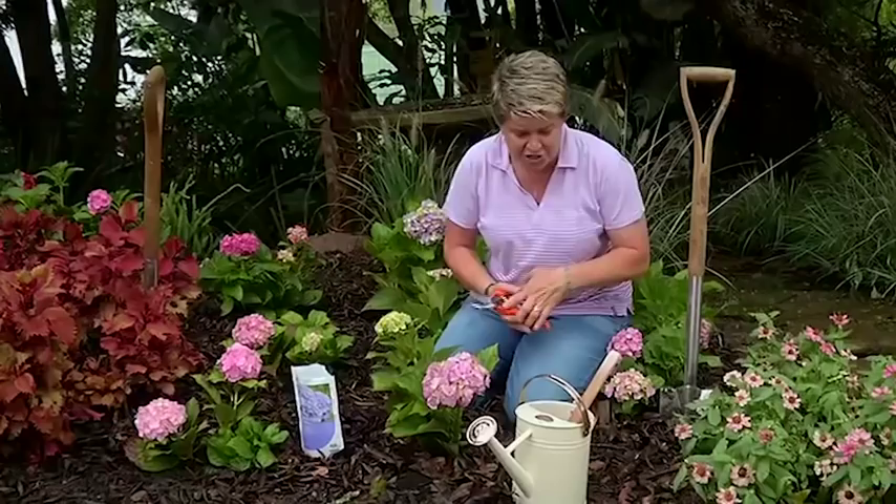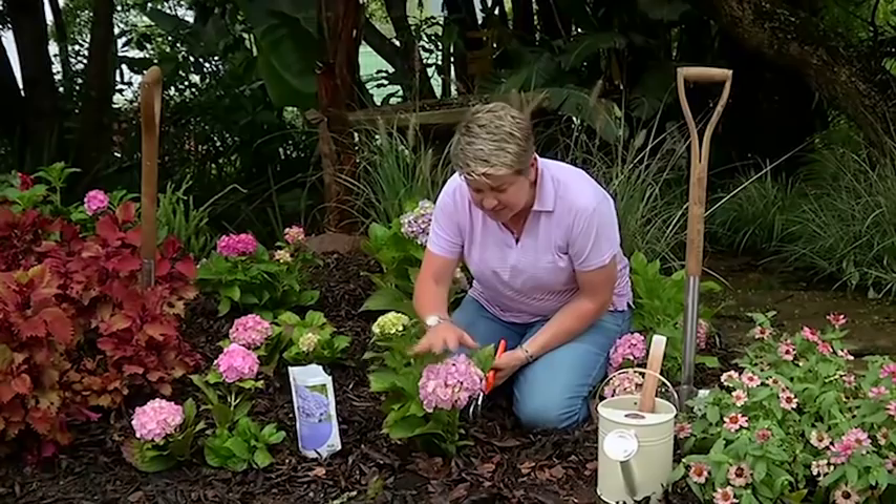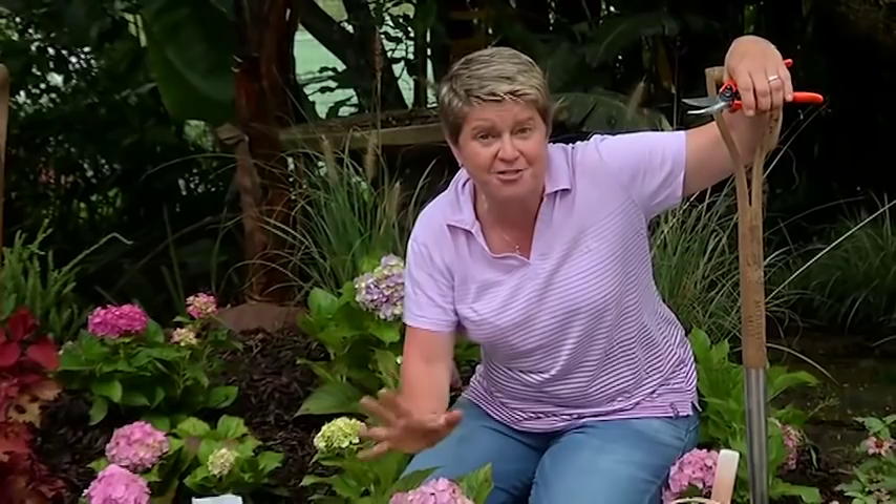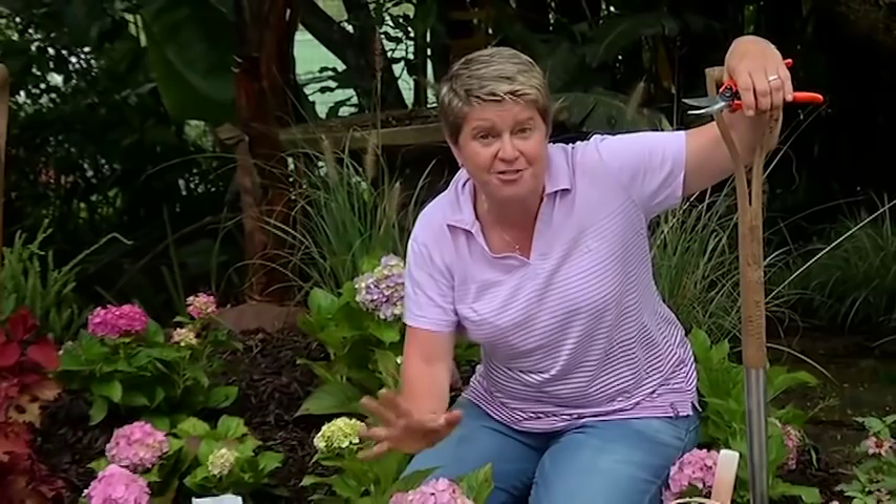So we come to the big thing: what happens when they've finished flowering? When these guys start going over, when do I prune them? Hydrangeas, like any flowering perennial, need to get pruned once they've finished flowering. That will probably be in your garden around about February or March. That's when you need to prune them — or depending: if they finish flowering in December, prune them. They finish in January, prune them. It's pretty simple.